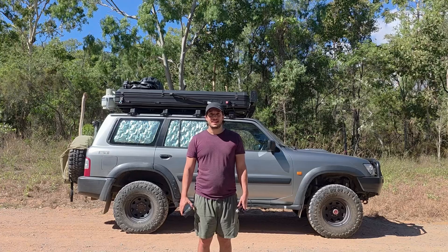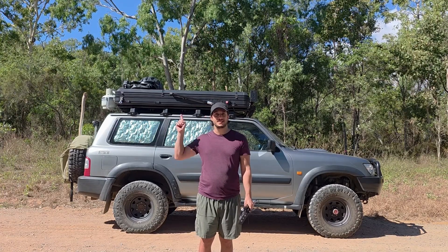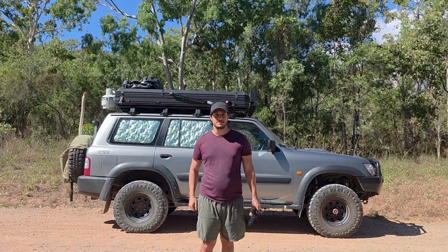Hi, my name is Adrian. Let me show you how these two components can turn your boring rooftop tent into the tent of your dreams.